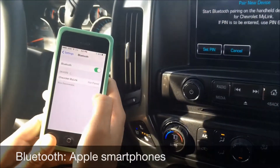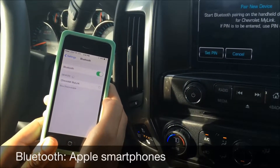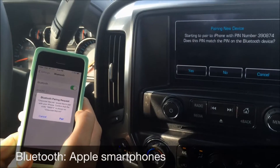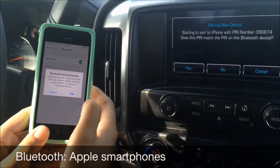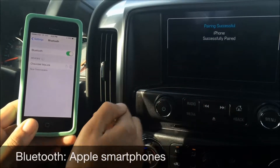So now we're searching. Chevrolet MyLink comes up on my phone, so I'm going to click that. And so now you see here: 390874. Pairing new device — we're going to click Pair, and we're going to click Yes, because those numbers matched up.